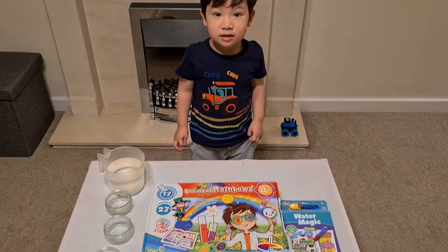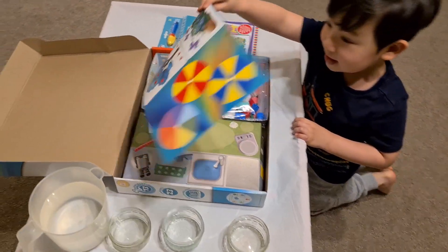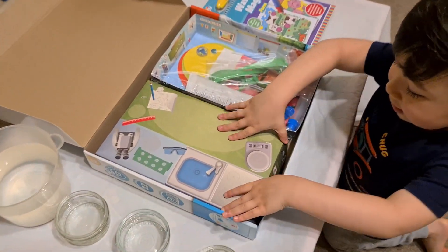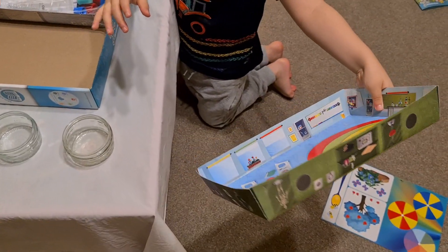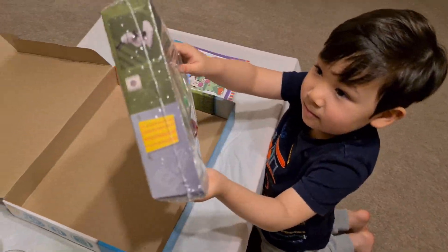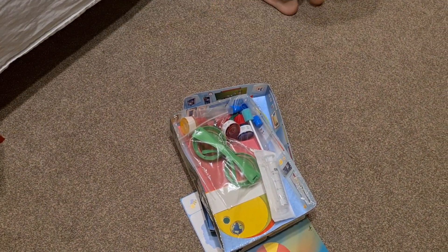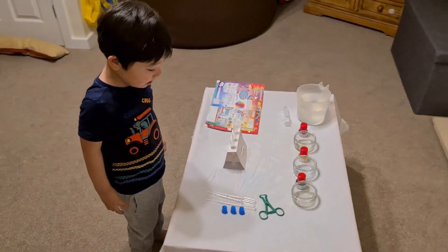We're going to open the box. What do we have inside the box, CJ? We've got some card with different pictures on, a scientific tray to use so we don't get any spillages, another tray which contains all the colors, science glasses, and all different types of things for this experiment.